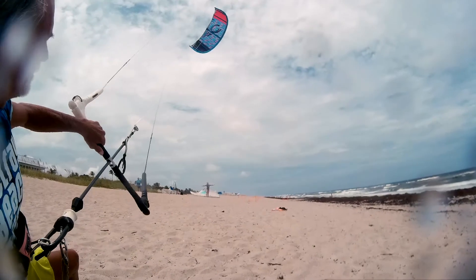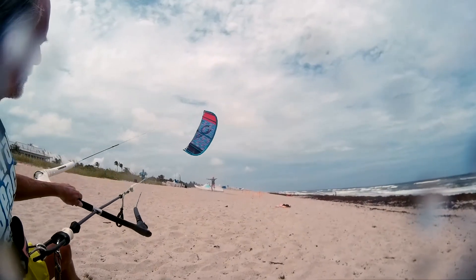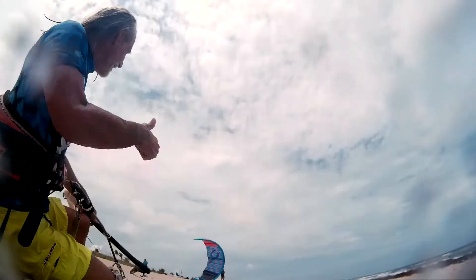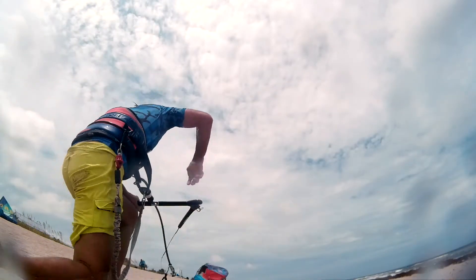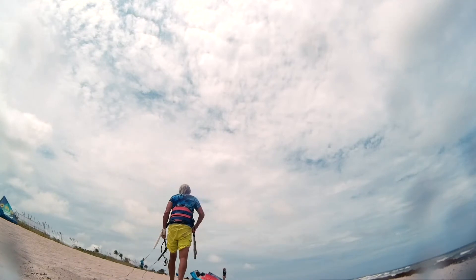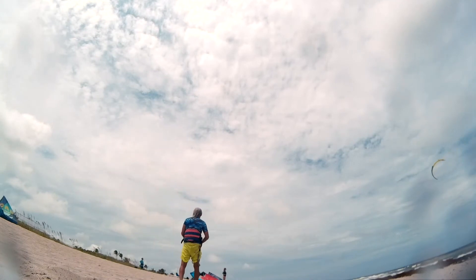How about an assisted catch? You want to bring the kite down nice and gentle. She's going to come to the center of the kite, and then she's going to walk towards the pilot as the pilot walks towards her. Which, of course, takes tension out of the lines as she drops it into the wind. And that's how you do it — very simple.